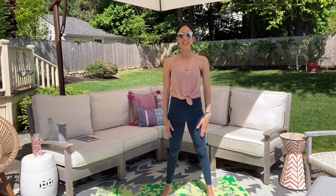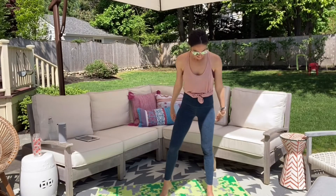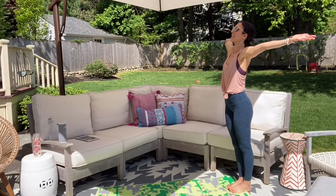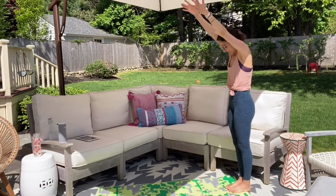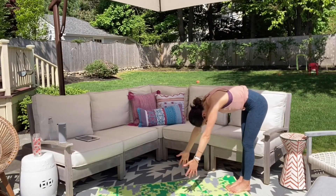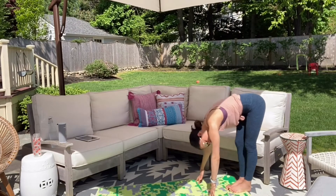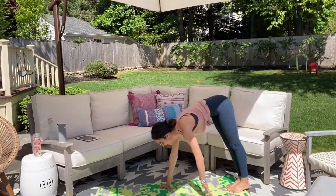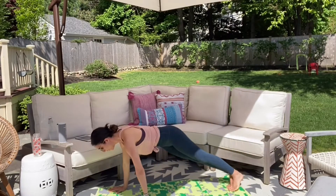Hey guys, it's Lauren Hefez. Here is your full body workout. Let's start at the back of the mat today. Take a nice deep inhale, arms up to the sky, exhale and roll down. Draw that belly in, shake out those legs, shake out that head. Walk your hands out for four, three, two, and one.